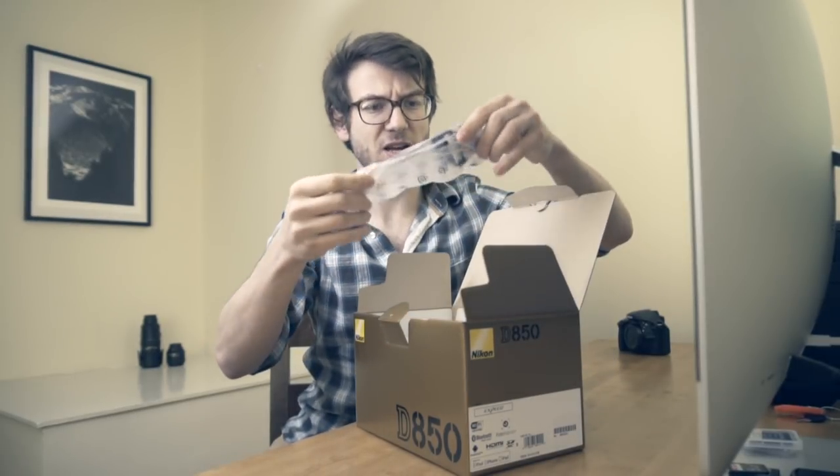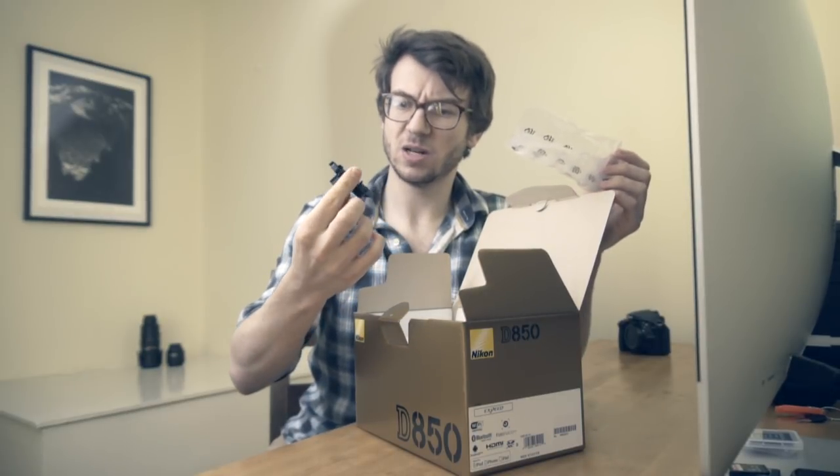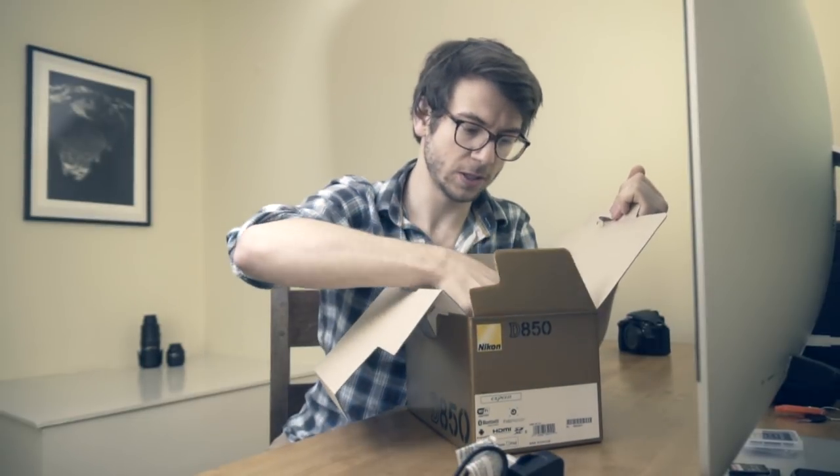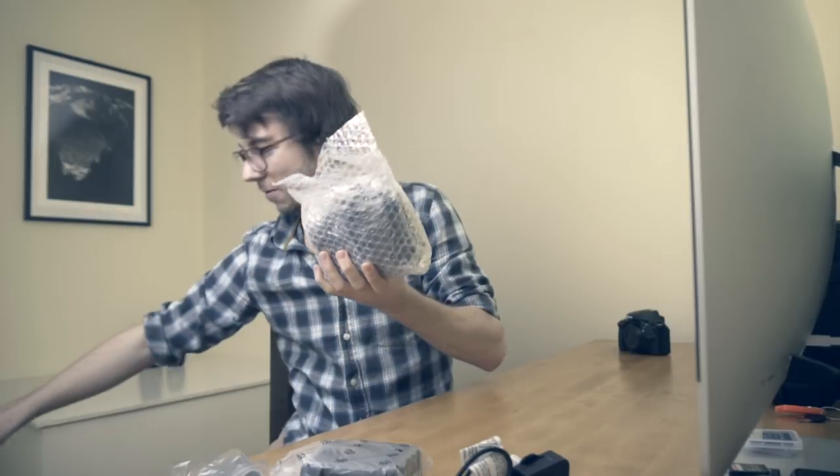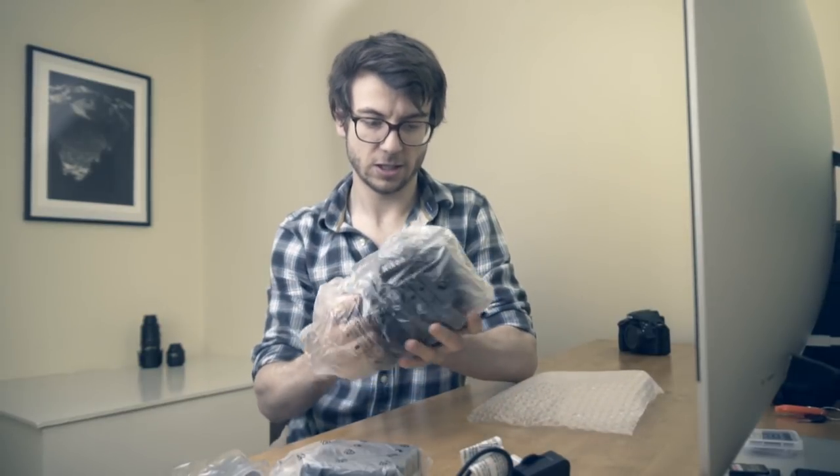The D850 is the new flagship for the Nikon shooter. What do you get inside? Well, open it up — your manuals, classic, probably won't read them. There's some sort of lead holder I'll never use, the strap, battery charger, cord, battery — of course need one of those — and a USB cable I'll never use either. Finally, the camera itself, nicely wrapped up.